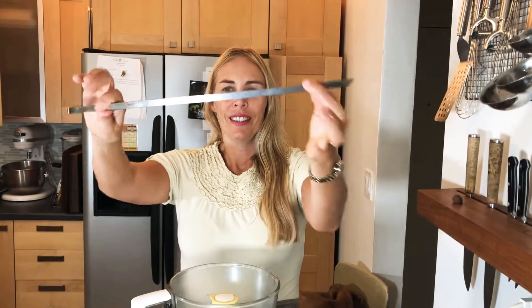Today I want to show you how to make beef shawarma. We're going to use these awesome metal skewers. If you don't have these, you want these — they're awesome.